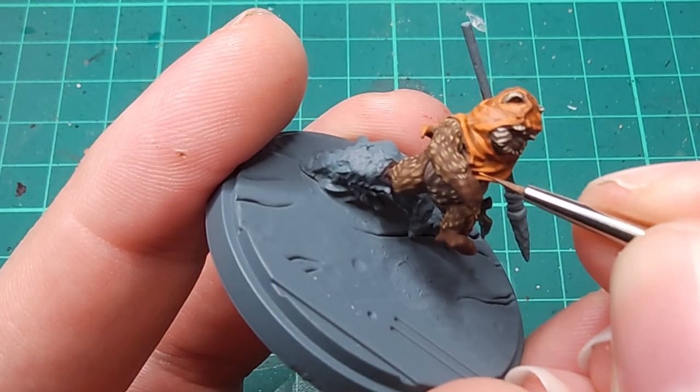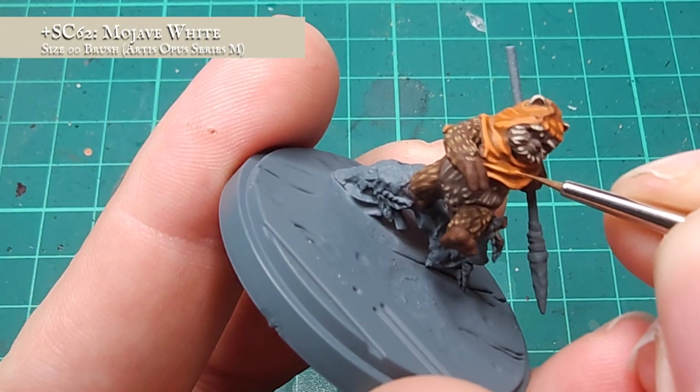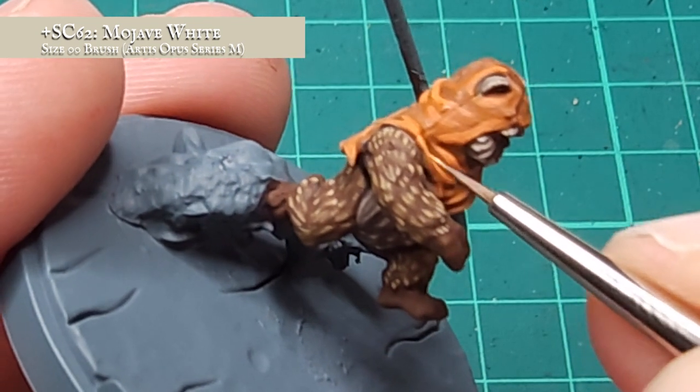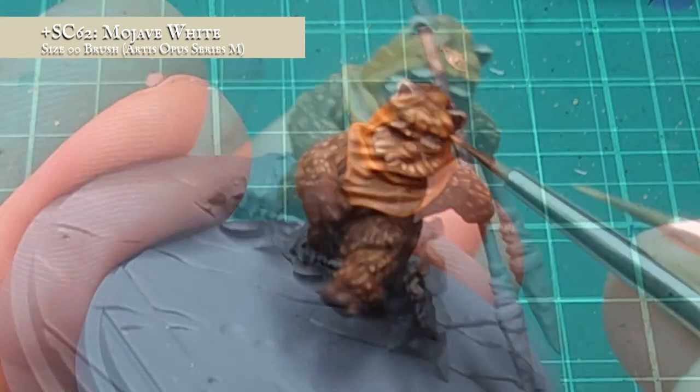For the highlight stage, I want to deviate ever so slightly from the tone and vibrancy of the Tiamat. Any more of that in this mix and Wicket will look like he's going to a rave rather than going to fight the Empire. For the final highlight stages, I decided to add in a small amount of Mojave White into the previous mix. This will desaturate the vibrancy of the Tiamat somewhat, and give me a really natural, yet still bright, almost sun-bleached look to the upper-fold material.